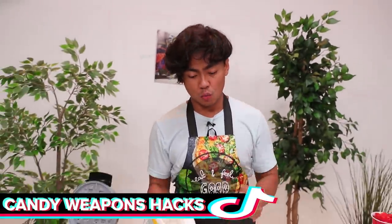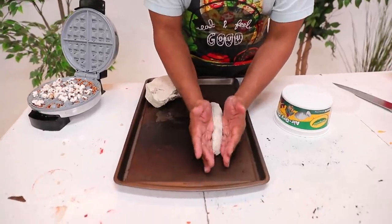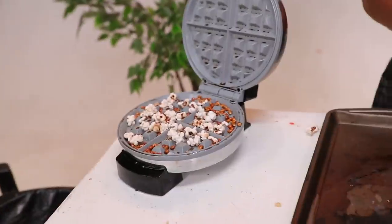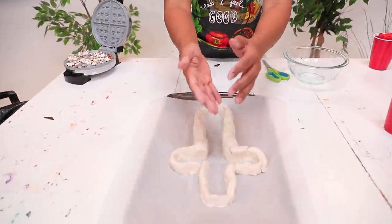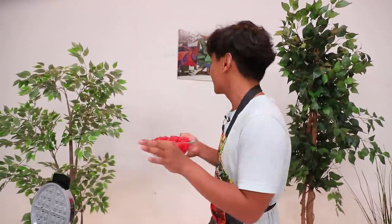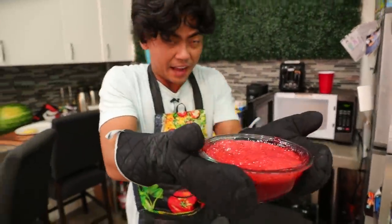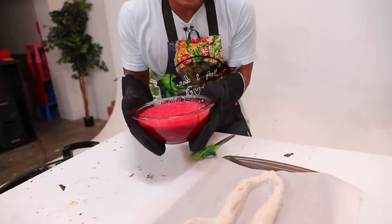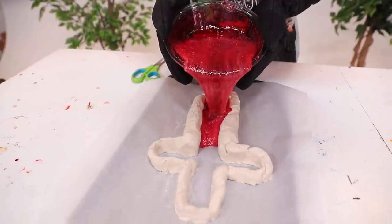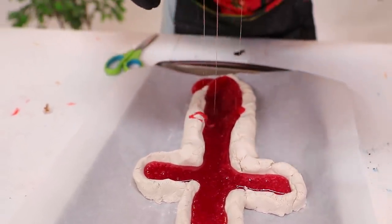This next hack is how to make candy weapons. First, what you want to do is mold the weapon that you want — let's say you want a knife. Use play-doh and literally just shape it the way you want. This is an outline of a sword. Here's the trick: grab some Jolly Ranchers and put all your Jolly Ranchers into a bowl like this. All you gotta do is go to the microwave. Just like that, it should be melted. This alone is another hack to melt some hard candy — literally just microwave it. Let the pouring begin, just like that. Now we just wait for it to cool down.